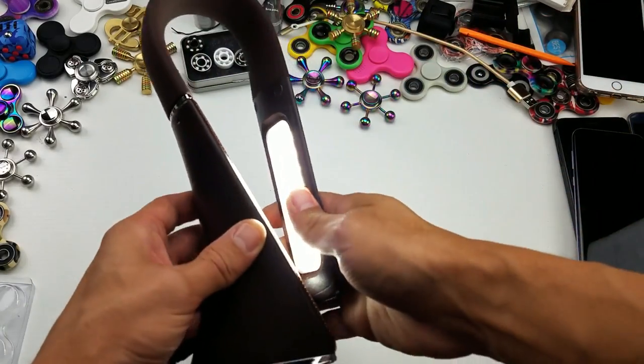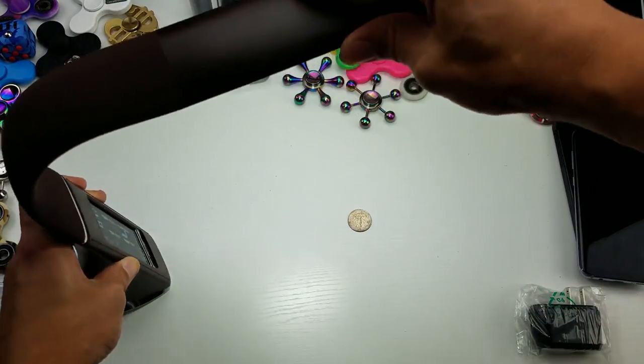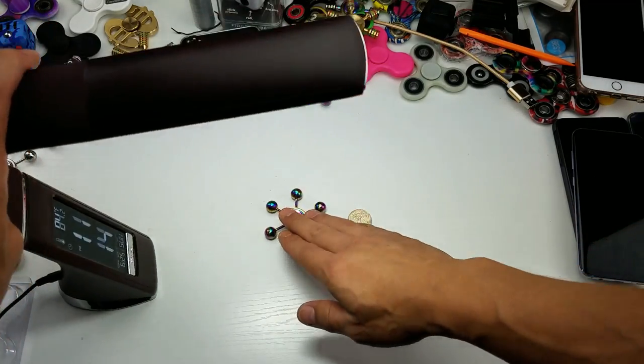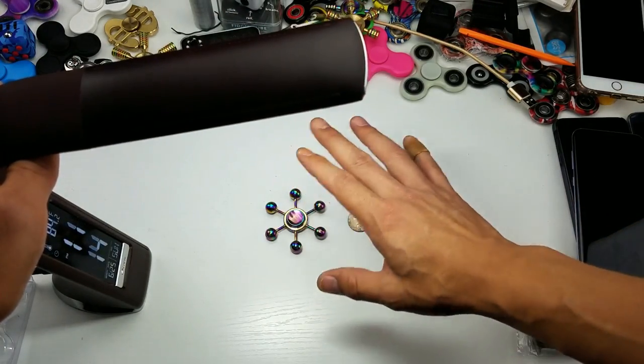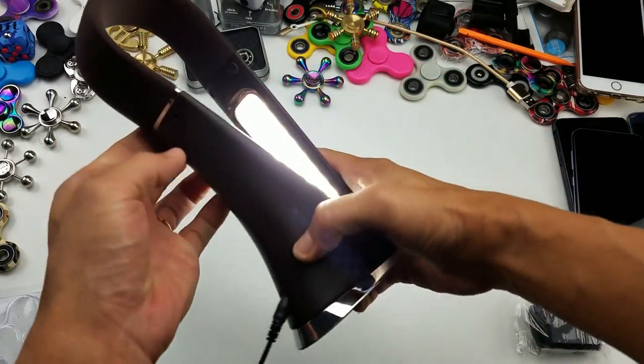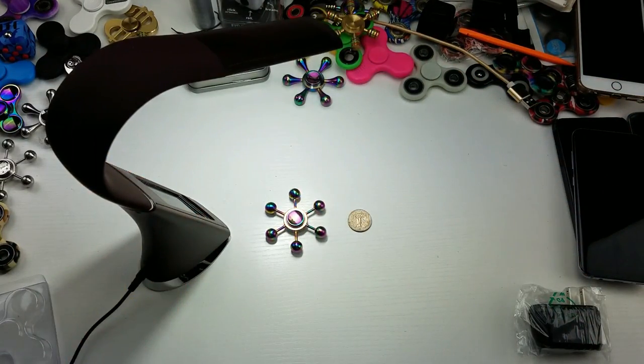Let me go ahead and put the lights back on. So there you go — something that can definitely come in handy if you're reading or if you're working. For me, I have several lamps that I use for thumbnails. If I want to make a good thumbnail, I'd have this or some of my other lamps on there just to get a better photo. If you guys have any questions, comment below, and I'll see you guys on the next one. Thanks for watching, bye.